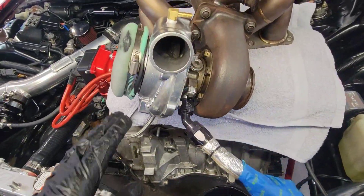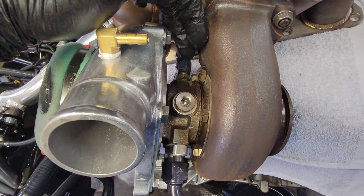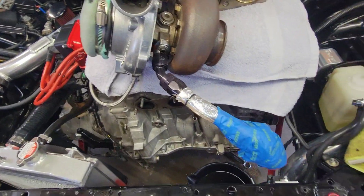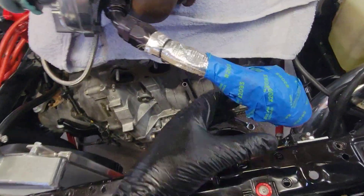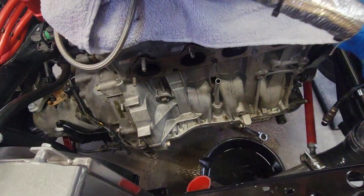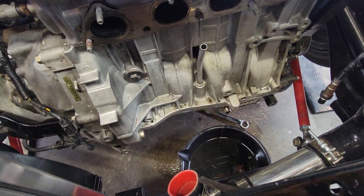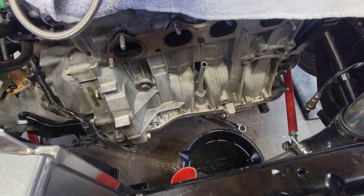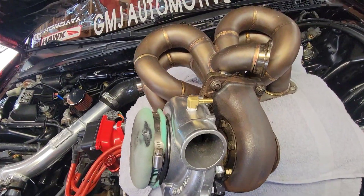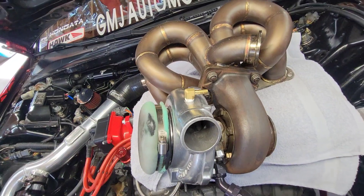Got the turbo out, just got to get the feed line off. Got the drain kind of just hanging there, all taped up with a rag so it doesn't drip all over the place. I gotta clean this block up — it's looking gross. Get some brake clean in there, spray her down and get her looking fancy again. Then get that line off and unbolt the turbo from the manifold.